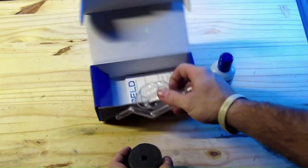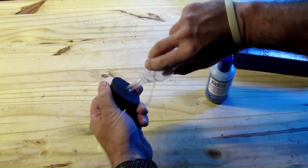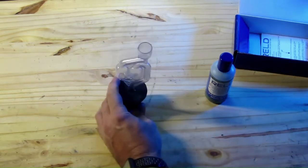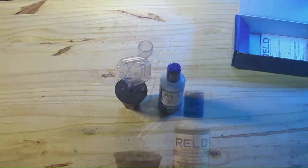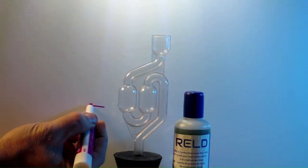The kit comes with fluid, tube, and a rubber stopper. Instructions are provided as well. Fill the tube to the bottom of the two larger chambers.